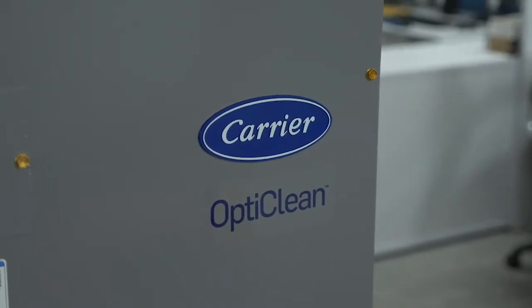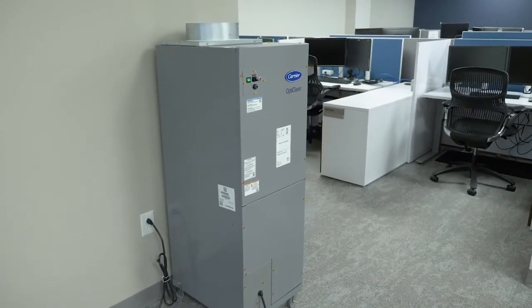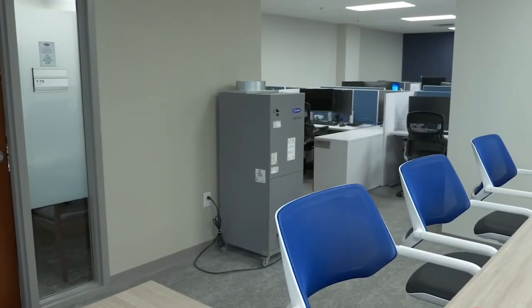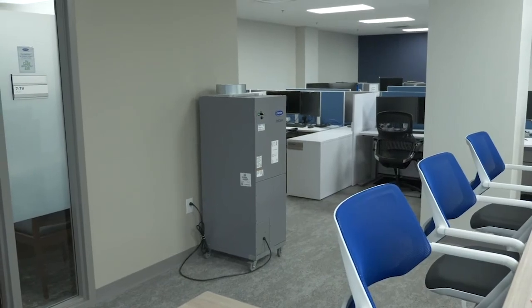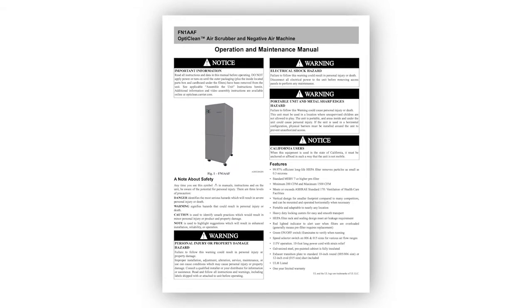The OptiClean unit is now fully operational. Remember that the pre-filter should generally be replaced every 60 to 90 days, and the HEPA filter is rated for 40,000 hours of operation, or 4 years, under normal conditions and with recommended replacements of the pre-filter. If you have any questions, please consult the included operation and maintenance manual.